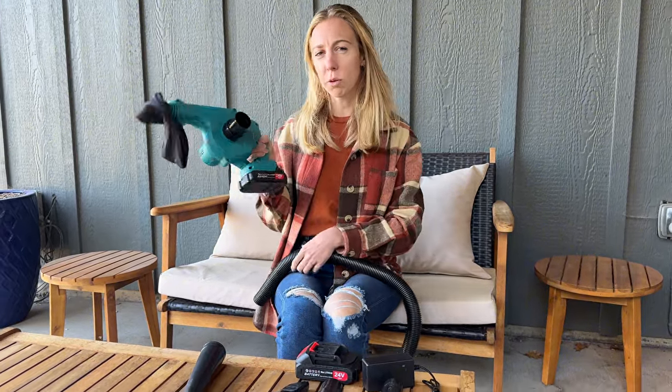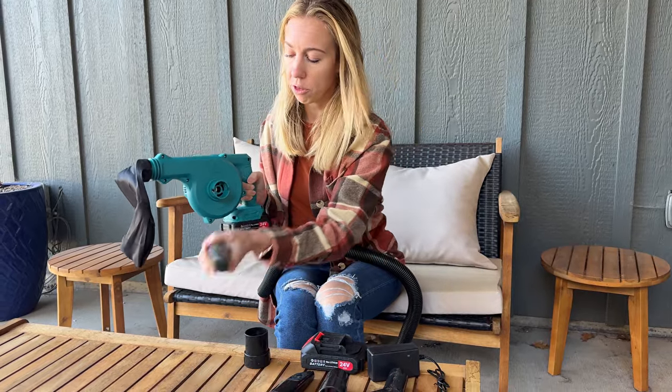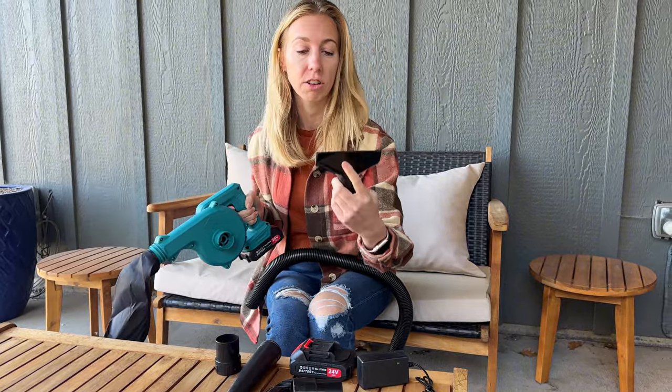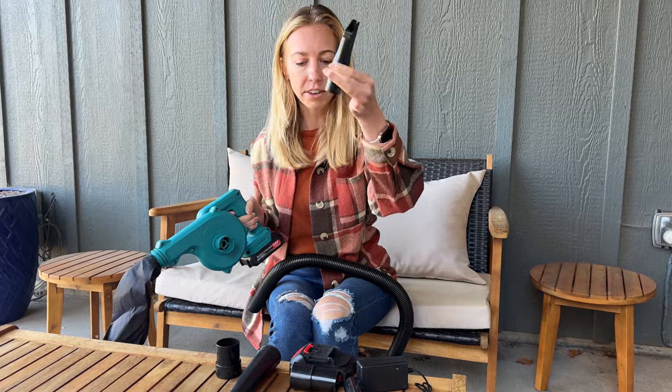There are lots of different pieces for this, so you have this piece here and then this hose piece. The hose doesn't stay super well attached to this piece here, but there are other things — like you could attach this right here and suction that way. There are lots of different configurations, and it comes with a lot of different attachments.